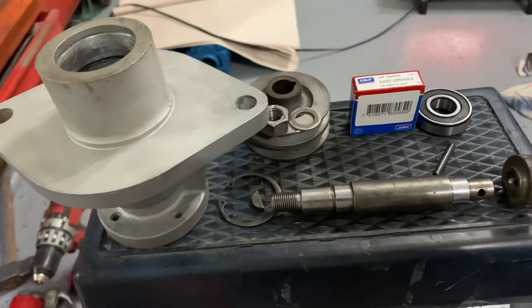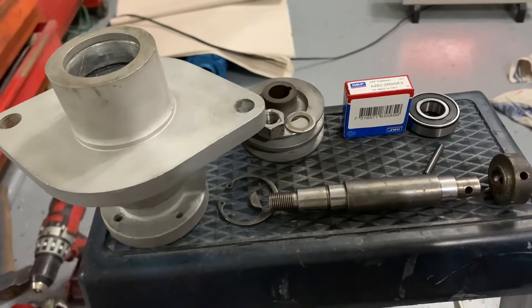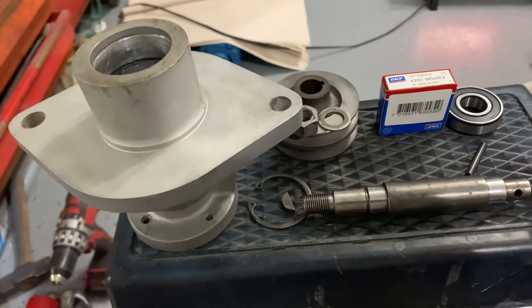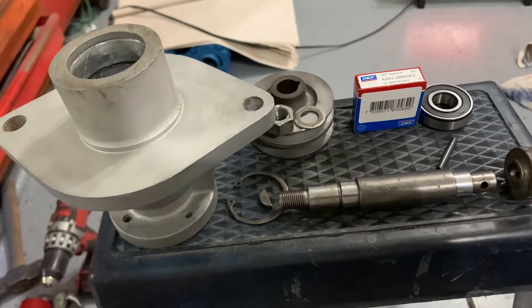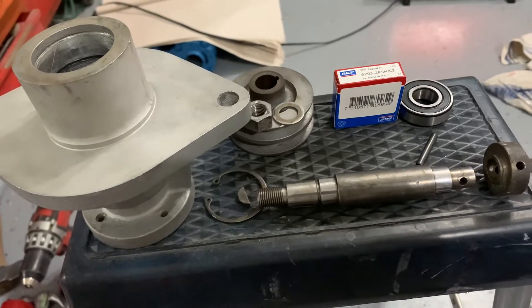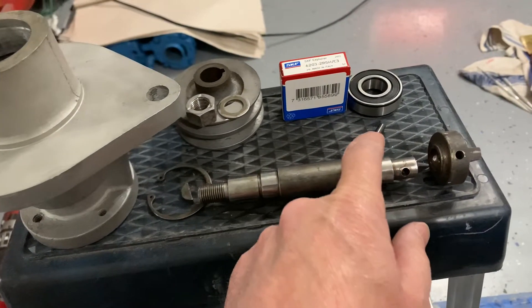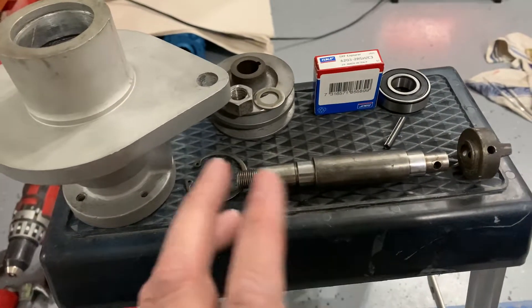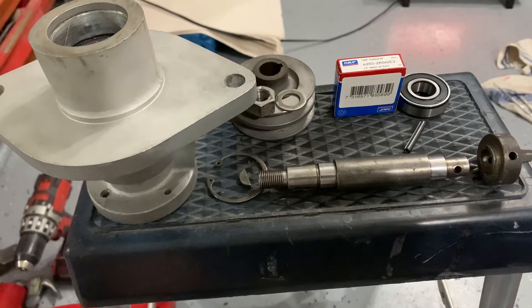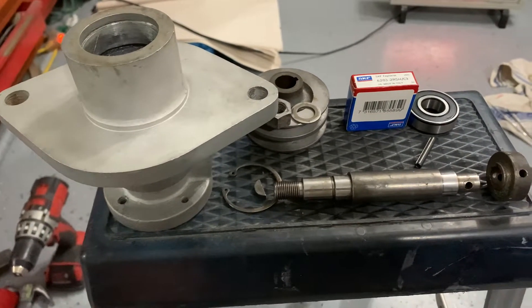Most of the time you'll probably find these have never been messed with before and they'll feel a little rocky. For the amount of money it takes — just a couple of bearings and maybe a new spring tension pin — that's good peace of mind for under $20.